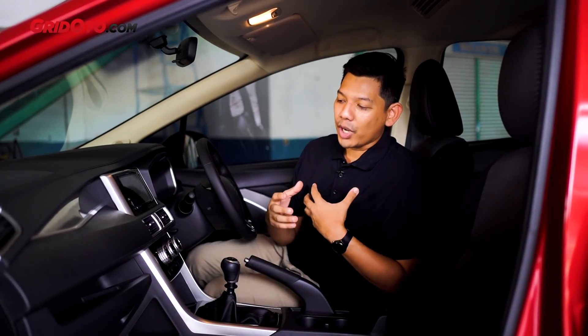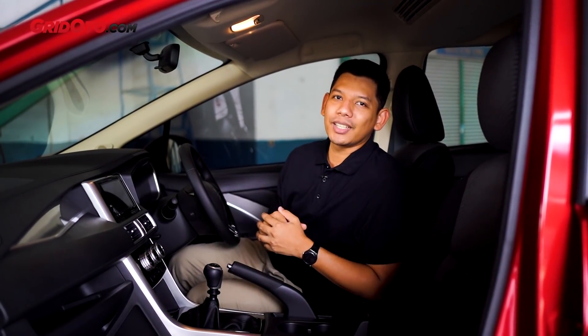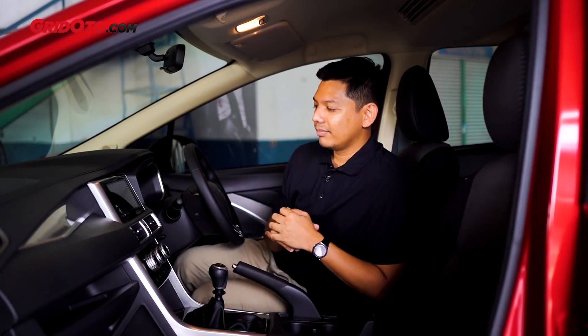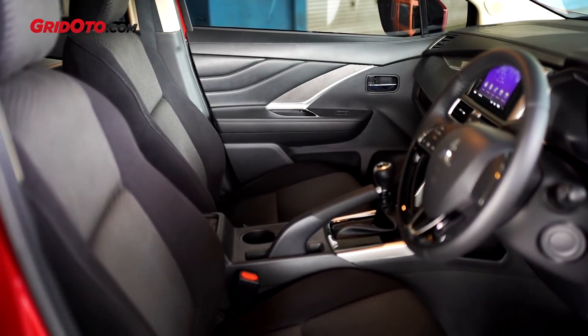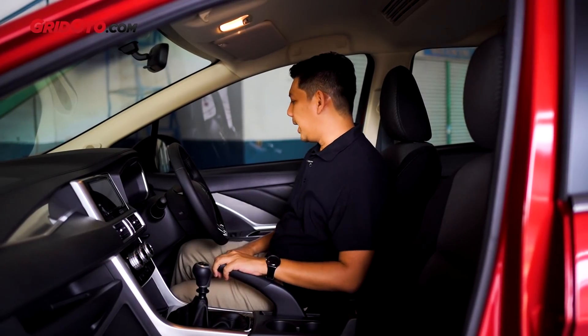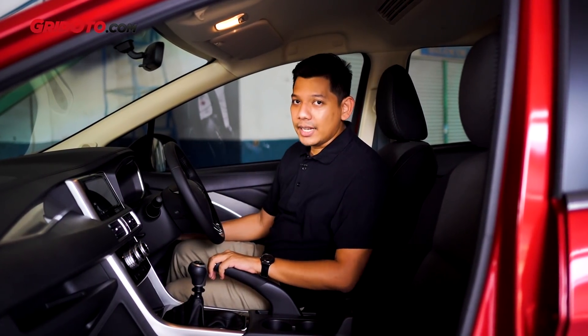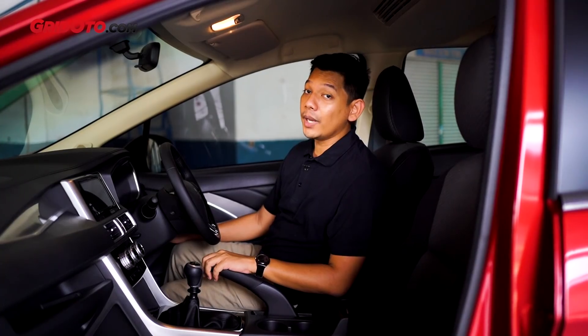Kalau teman-teman yang juga punya anak, pasti tahu masih suka makan di mobil. Ada kemungkinan minumannya tumpah. Kalau warna hitam itu nggak kelihatan lebih cepat kotor. Kita nyalain dulu mesinnya. Untuk nyalainnya, dia udah ada tombol start-stop engine, cuman kalau varian manual, kita harus injek kopling terlebih dahulu.